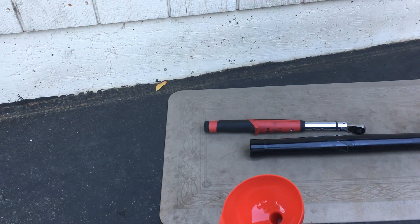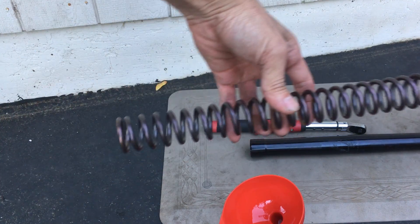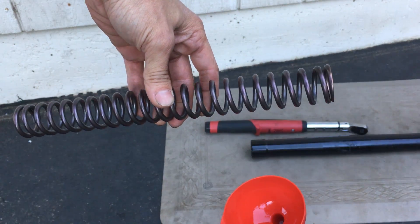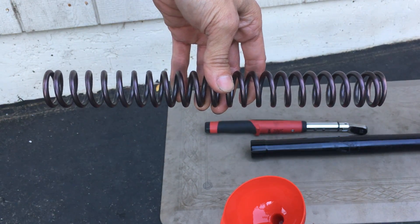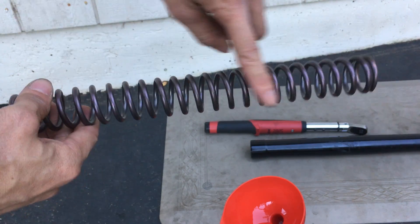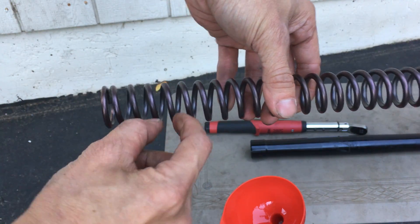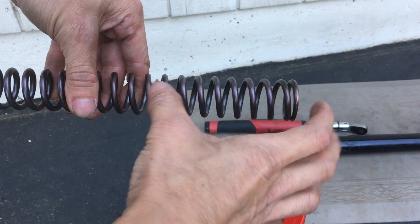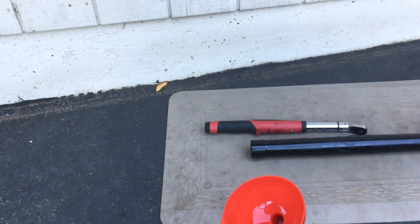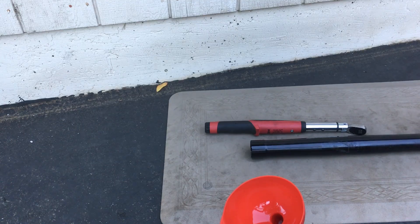Here's the new spring — this is the Öhlins spring. If you look at it, it's a linear spring. The stock spring from the last video is actually a progressive spring, meaning if you look at the winding of the coil, one end is more open and the other end has the coils tighter together. This one is all the same, so it's a linear spring.